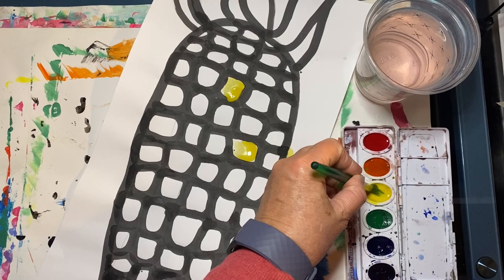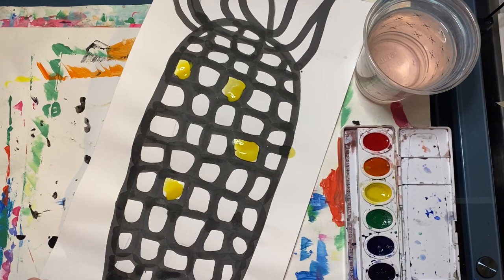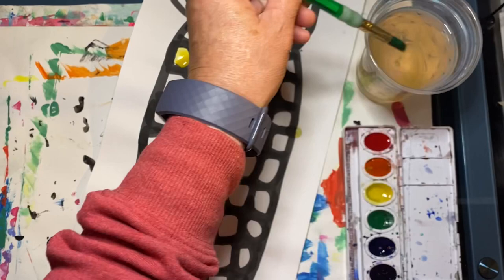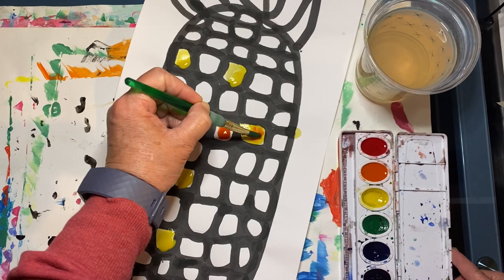Fill in random kernels all around your corn. Now I'm going to rinse my brush and use some orange. You can add some orange to some of the yellow kernels while it's still wet. This will make a tertiary color, yellow-orange.